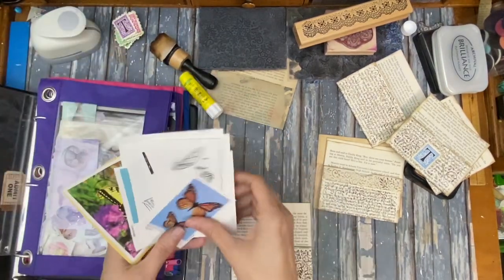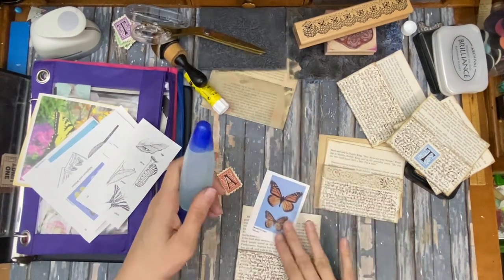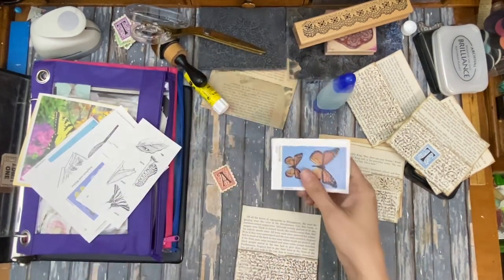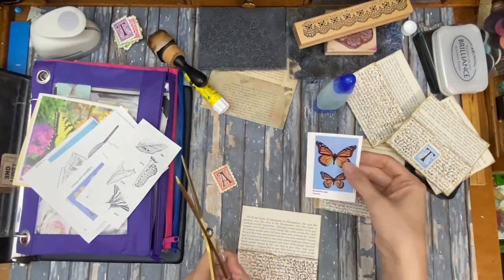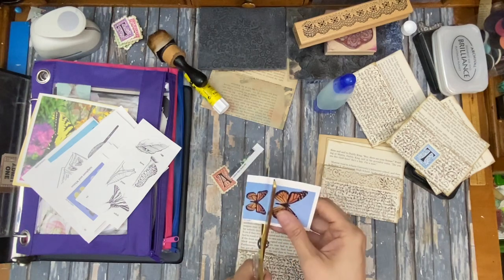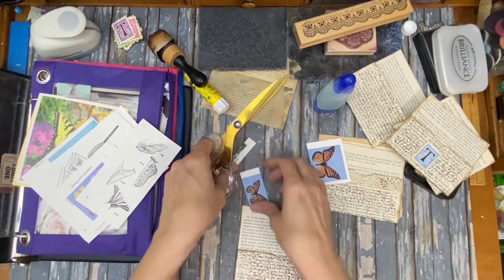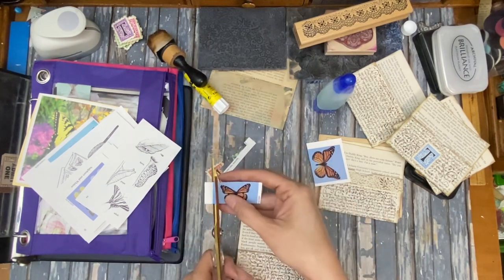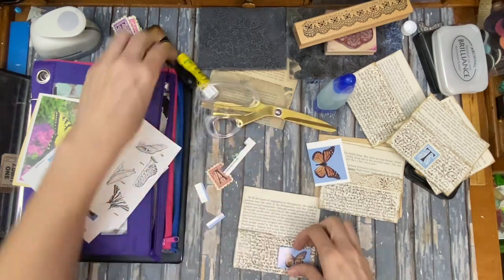I know I had like this little brochure — it had some butterflies on it. Couldn't find my art glitter glue, so that's not good. Isn't that cute? I'm going to cut it. I do like these because they're just perfect to put just about anywhere, any which way. Isn't that cute?